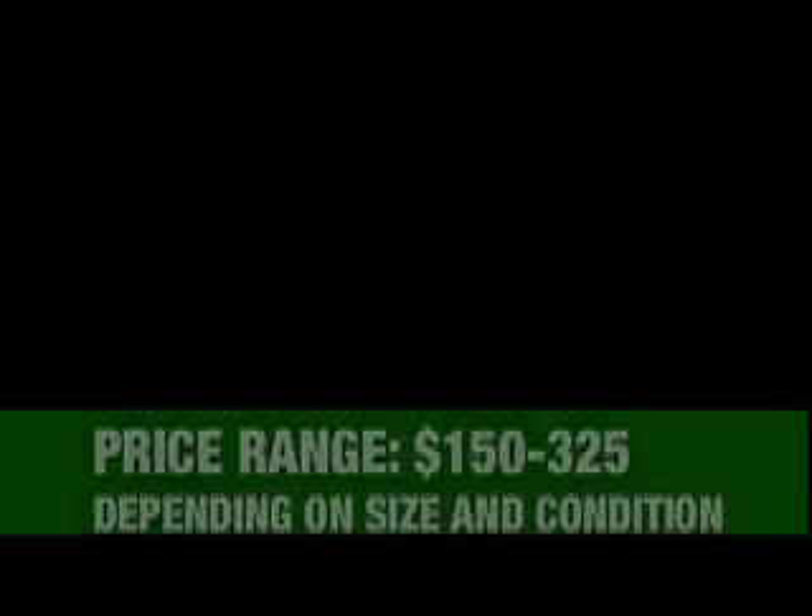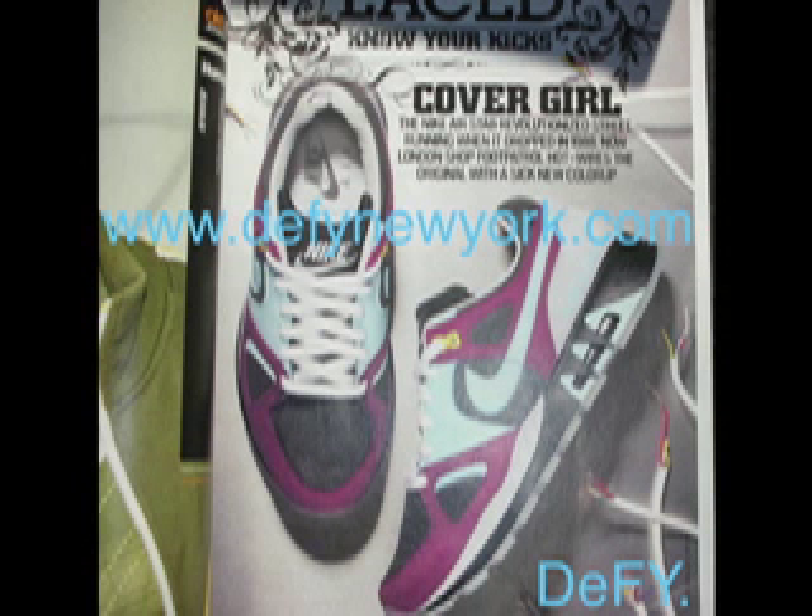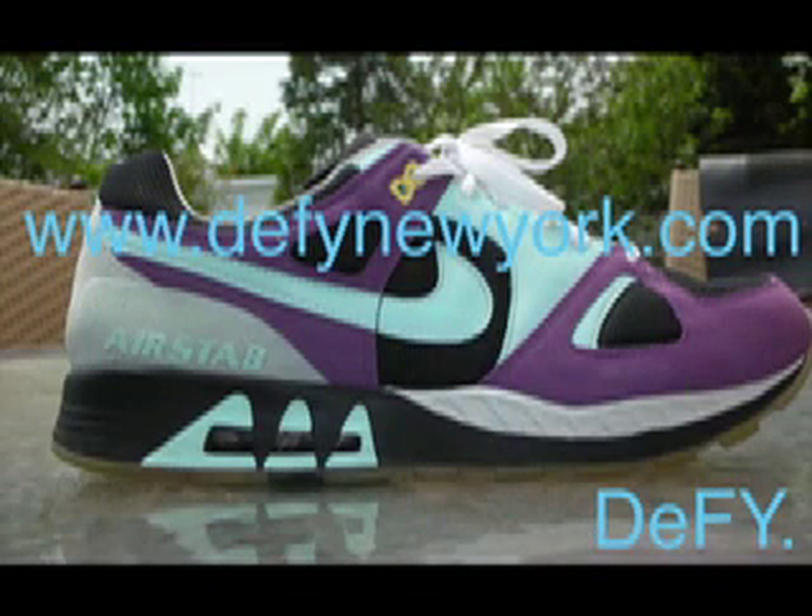What's up everyone? This is Trey Thousand GT. We're here with another quick video. This is for the 2005 Nike Air Stab Foot Patrol Edition. They're nicknamed the Foot Patrol Edition because they were sold exclusively through the London shop Foot Patrol, which is now out of business. They were also featured in the 2005 October/November issue of Complex Magazine, and they're just a beautiful shoe.